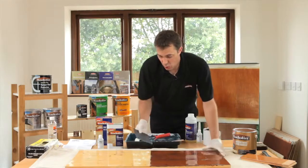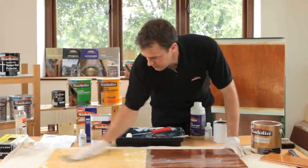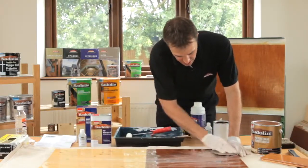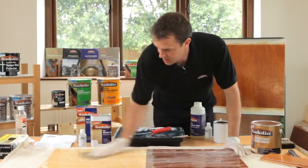In this particular case all we're going to do is lightly abrade the surface in order to provide the key. Just making sure that you go with the grain, and what you'll see is there'll be an element of white dust that comes up, and that's perfectly normal.